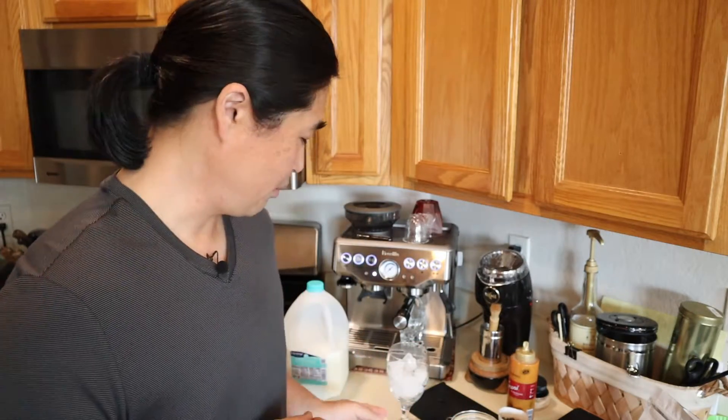Hello and welcome back. This morning my son asked me if I could make him some iced coffee. It's getting hot in Tucson, so I'm going to show you guys how to make an iced latte. It's a really simple recipe — you can make it in about five minutes.